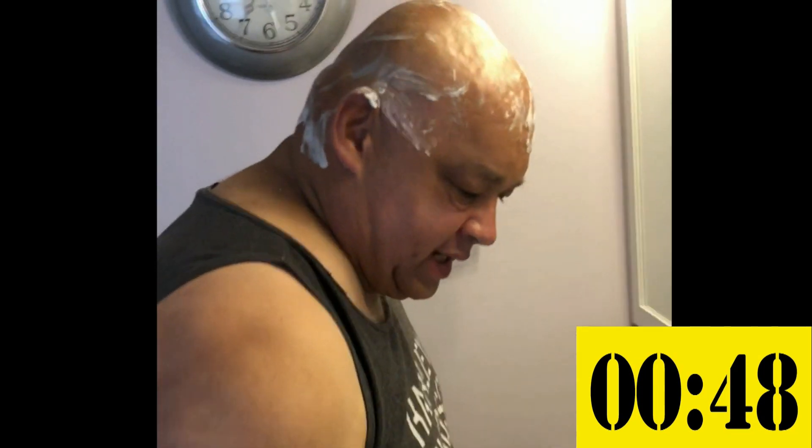Okay, didn't rinse it at all, let's take a look at it and see how it looks.